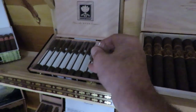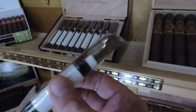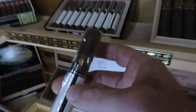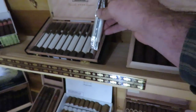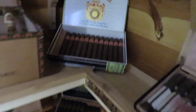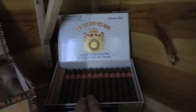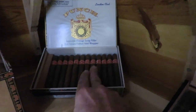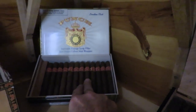These are the Ramon Allones Blanco 2005 Reservas. They come highly recommended and I got them at a really good price. I try not to buy a box unless I've already tried two or three to make sure I enjoy them, but the price was good so I went ahead. I do enjoy Punch cigars — I've smoked them for years and there's just something about a Punch cigar I really enjoy. These are the London Club, a smaller one — good for a lunch break or morning smoke.